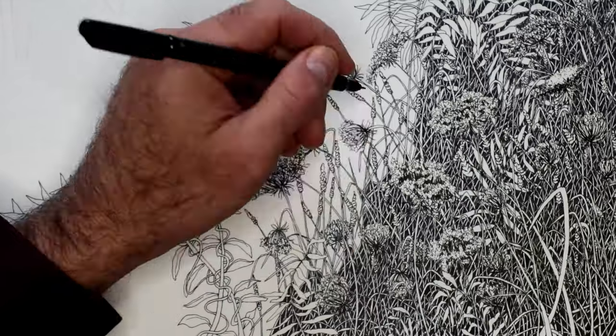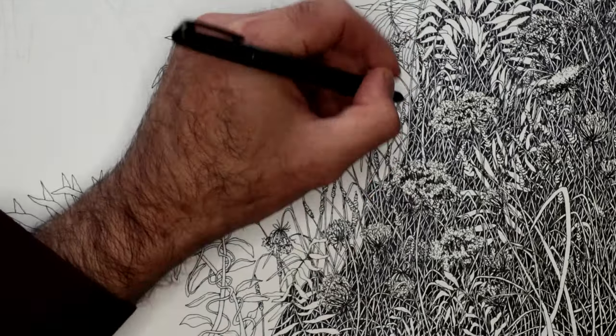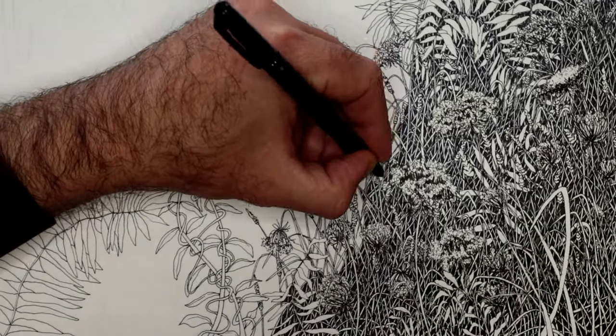But if you let grass grow, after about a foot or two it changes and it almost begins to look like a different type of plant.